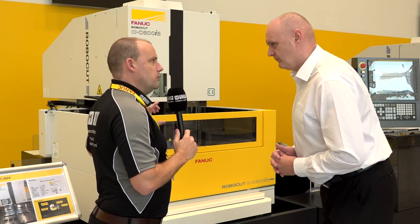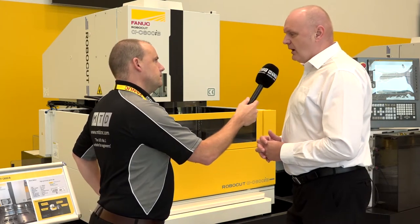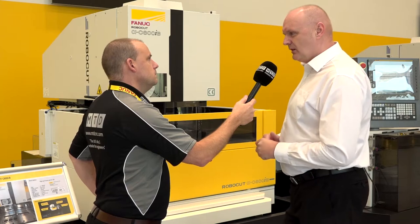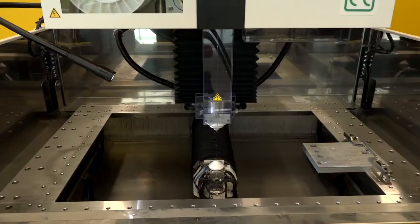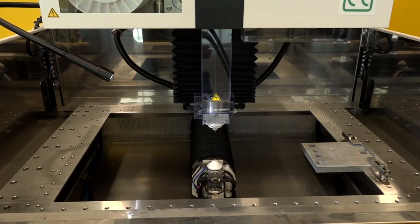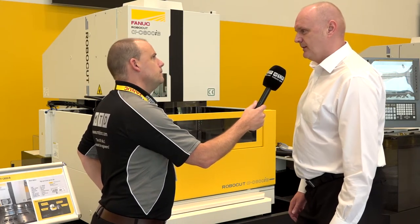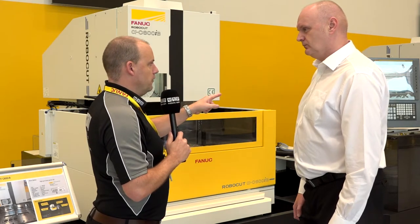What would be the maximum thickness of part you could do on this machine? 50 millimeters is the sort of average, but the weight of the component is also a factor — a couple of combinations, but 50 mil is the maximum at the moment. And what about the thickness of the wire? That ranges from 0.1 to 0.3 millimeters.